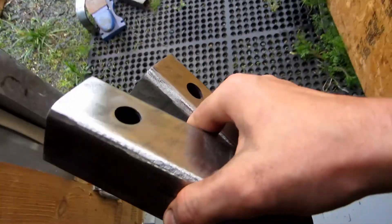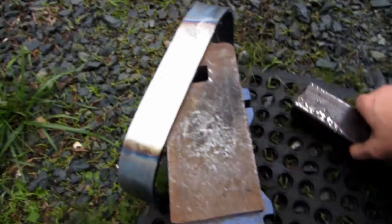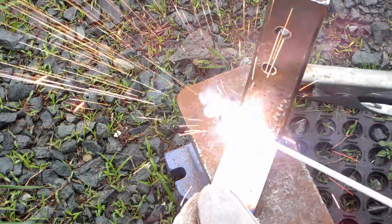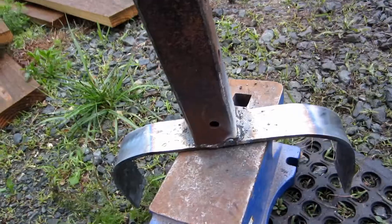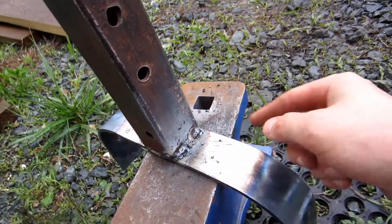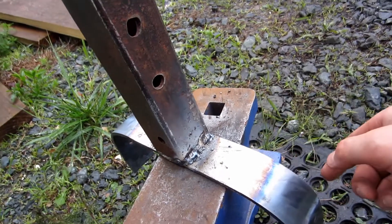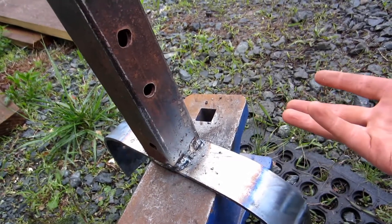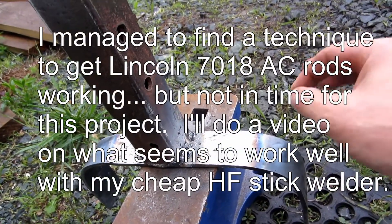Pretty much done. Got the powder coat off of these and cleaned up all this stuff. I ashamedly reverted back to 6013, which I still think has plenty of penetration for a quarter inch, but I just cannot for the life of me get these AC 7018s to work. I don't know what I'm missing — I've watched so many tutorials on it. I can get the angle; I was doing a really extreme long angle almost parallel, and I still could not get the thing to hold the arc.